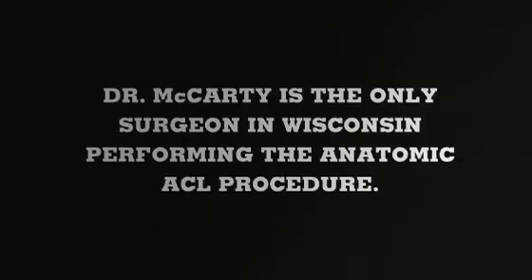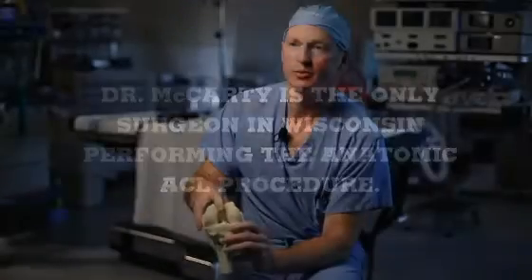This is what we're so excited about, because when we can do this we're basically restoring your knee to its normal state, and that's what we always try to achieve. Our hope is that over time this will be shown to decrease the rate of arthritis after ACL injuries.